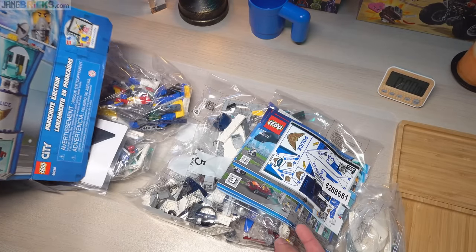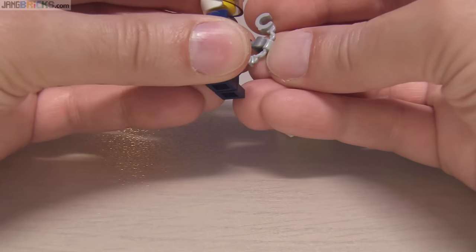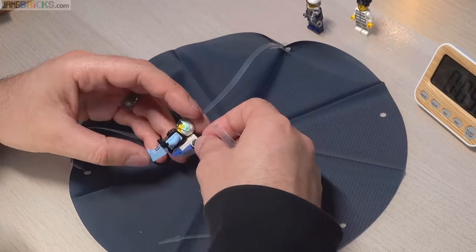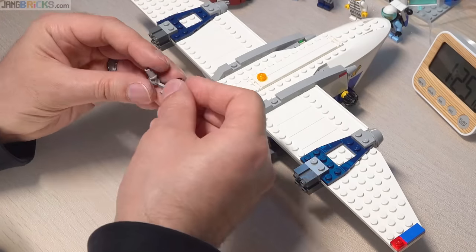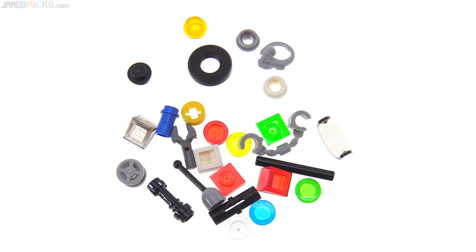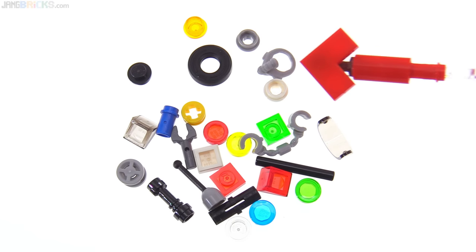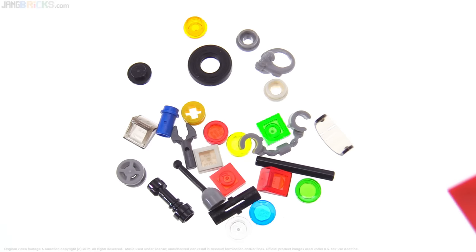If you like speed builds, be sure to check out my speed build channel — it's linked from the end of this video, from the pinned comment, and from my main channel page. I did a build for this set and it's already online. At the end of the build process I had these pieces left over as spares. I'm very glad the breathing apparatus piece is included among those spares, although there wasn't a spare of the new style of visor, just one of the old. Most of the rest of the stuff is pretty straightforward basic pieces. That is it for this review — I hope you enjoyed this and I'll talk to you again soon.